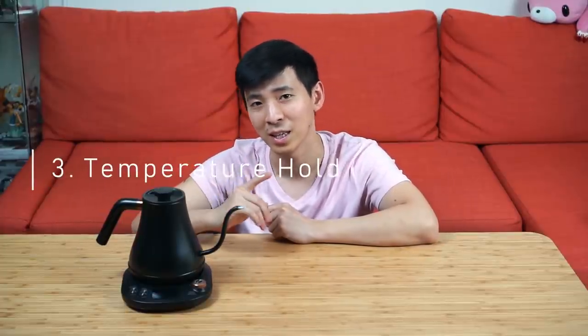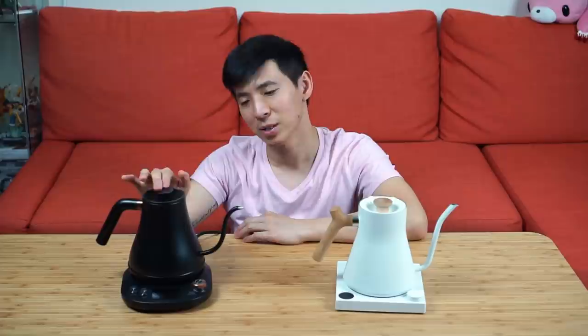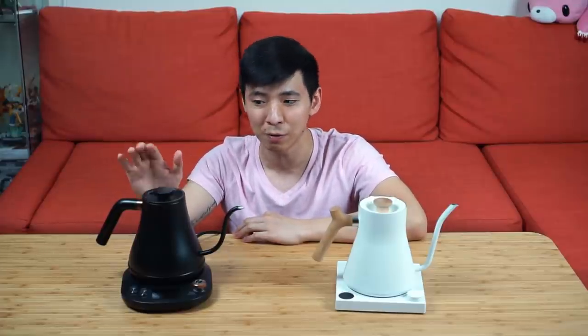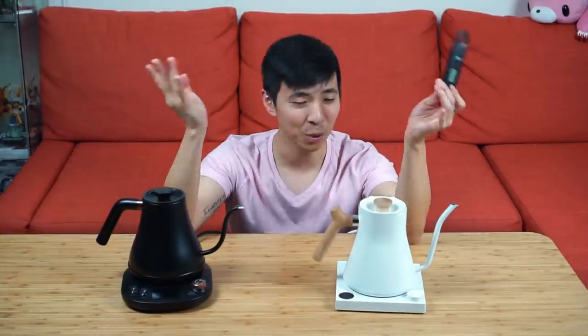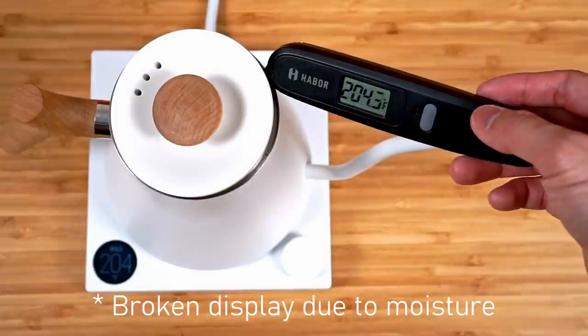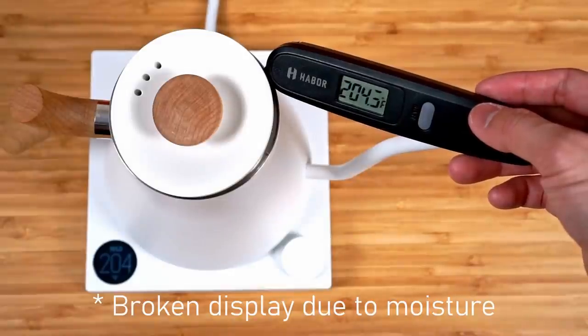Following the topic of function, I want to specifically address the temperature hold function as a separate topic, because I wanted to see if there was a difference in temperature accuracy. Over the past month I measured the hold temperature every single time I made coffee — I actually ended up breaking my thermometer from all the moisture exposure. What I noticed is that the Fellow is always very consistent in bringing the temperature back up to exactly where you wanted it.